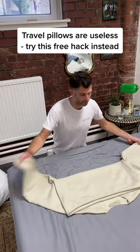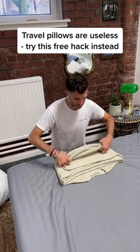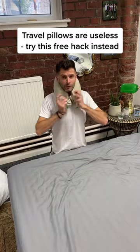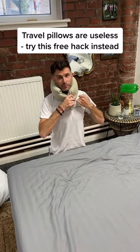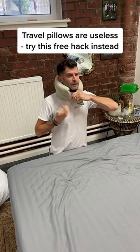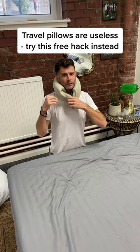With the jumper that you're going to be coming home with, because it's cold and miserable when you do — fold it, roll it, wrap it around your neck, get an elastic band or a hair bobble, pin it together, and now you have a beautiful neck cushion.